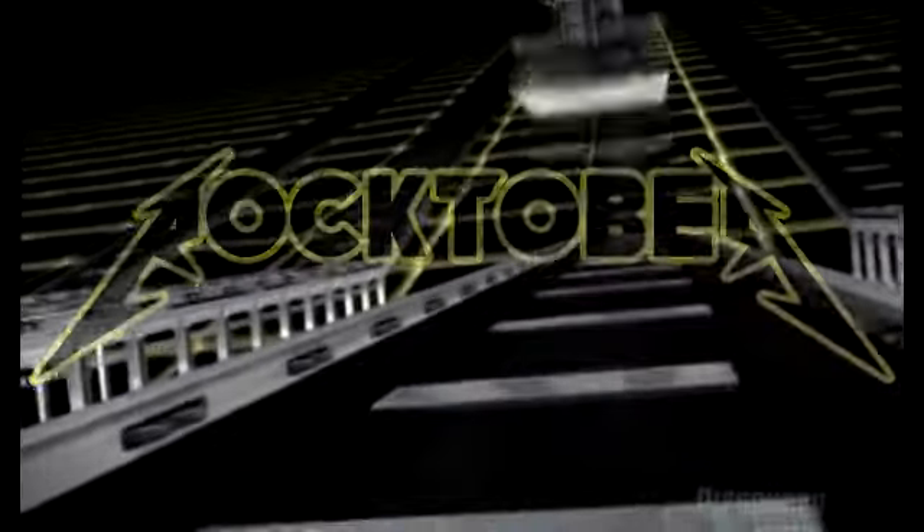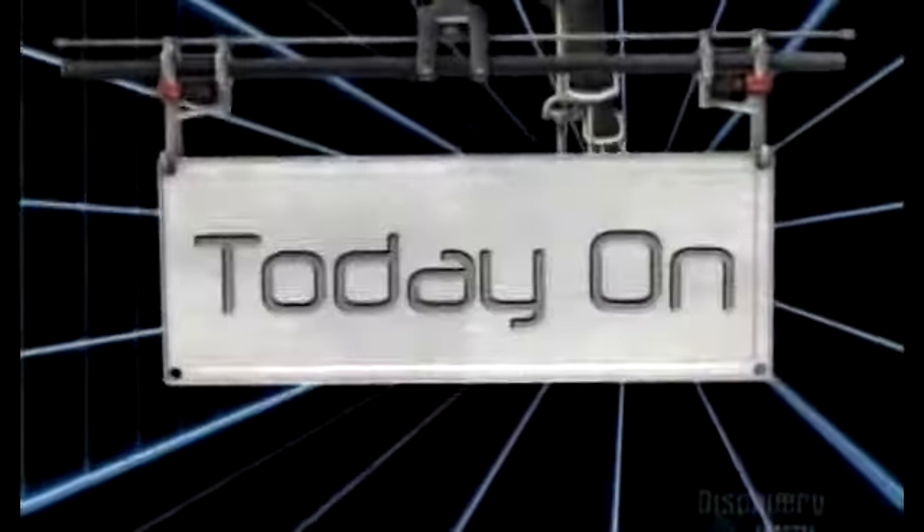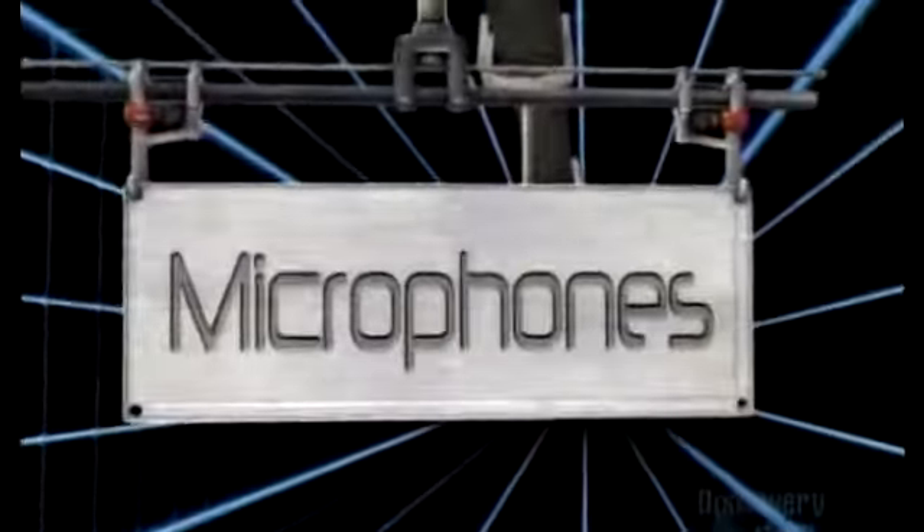Is he a Stealer October? It is! HOW IT'S MADE! Today on HOW IT'S MADE: Microphones! Whoa! This is a very cool microphone.